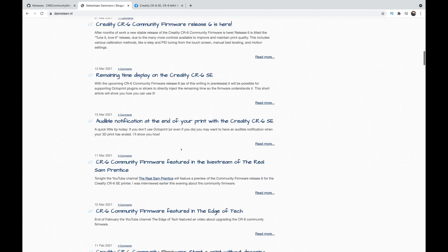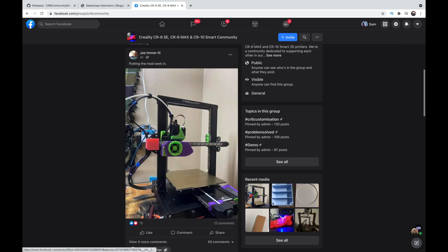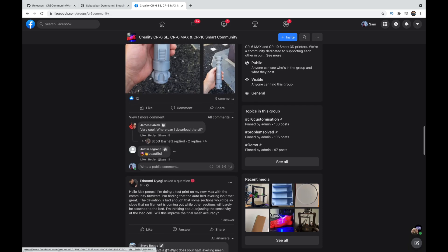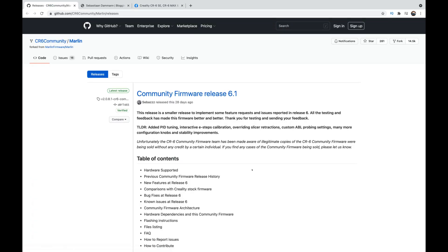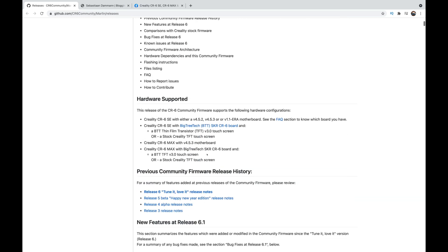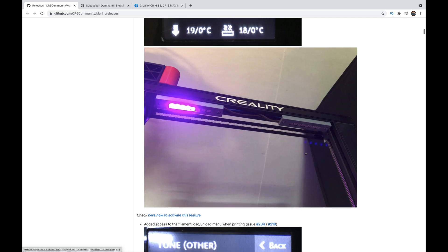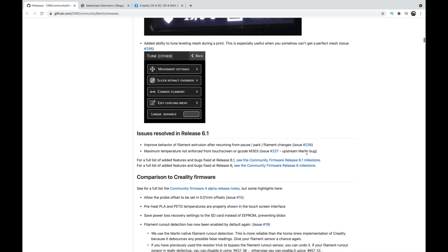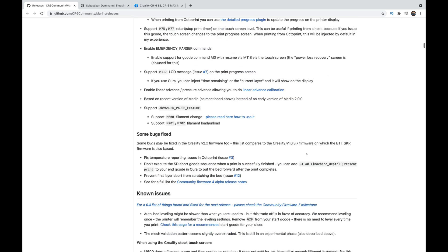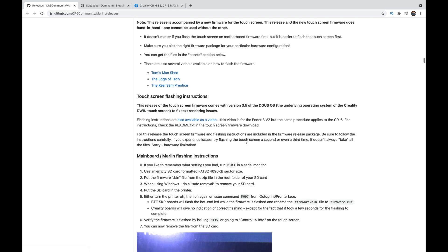If you are a user on Facebook, the Creality CR6 SE, CR6 Max, and CR10 Smart community have been modifying quite heavily and there's a really good community around that as well. So here we are on the GitHub page — it will tell you all the information you need, including bug fixes, known issues around this release, and anything that may or may not be happening with this particular board. It will also give you some information on the RGB, so if you're doing NeoPixel upgrades, this is where you'll find that core information. And scrolling down — hey, it's me — several videos on how to flash the firmware.